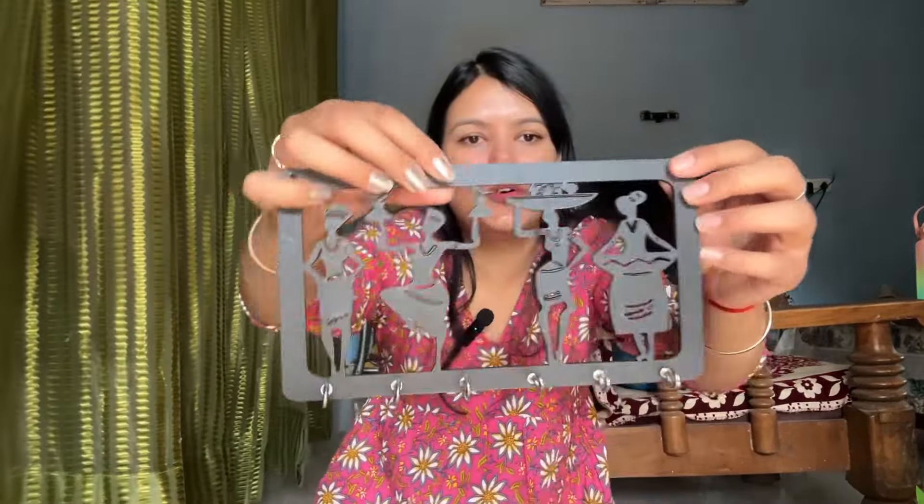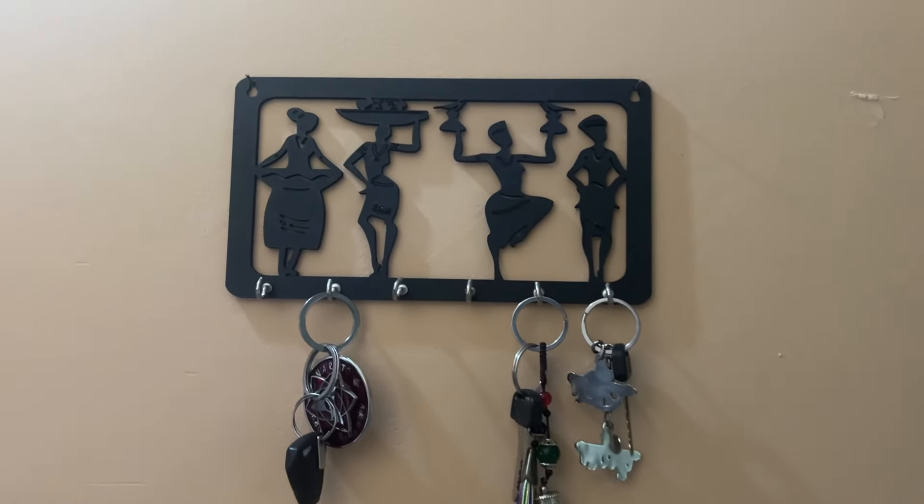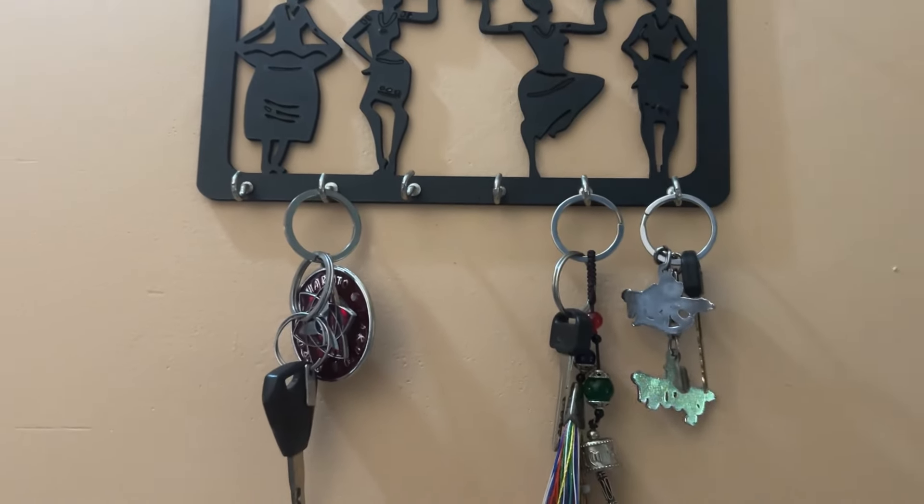So Meesho has many decoration items. First up is this keychain holder. It's a wooden keychain holder with six or seven hooks which you can easily attach your keychains to. I purchased it for just 60 or 70 rupees — it is very cute, in black color, wooden. You can hook it on the wall and it looks very nice. There were a lot of options, but this is the one I chose.